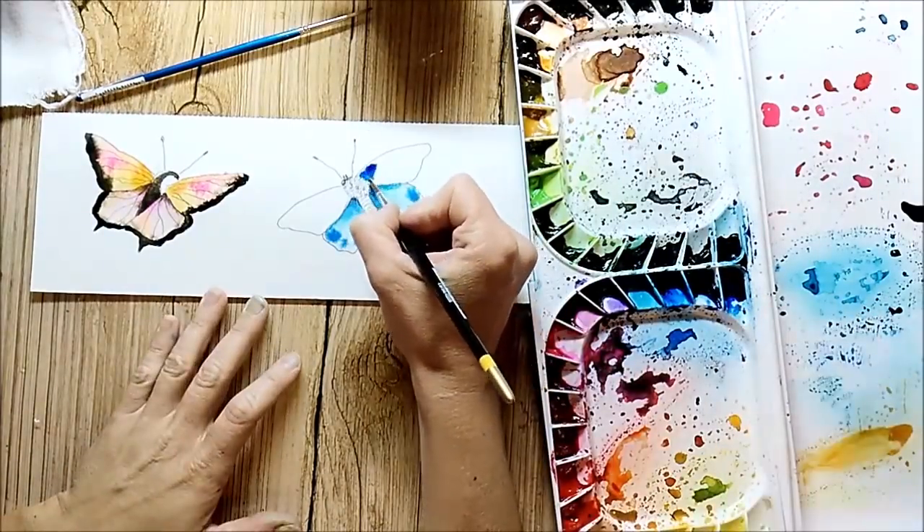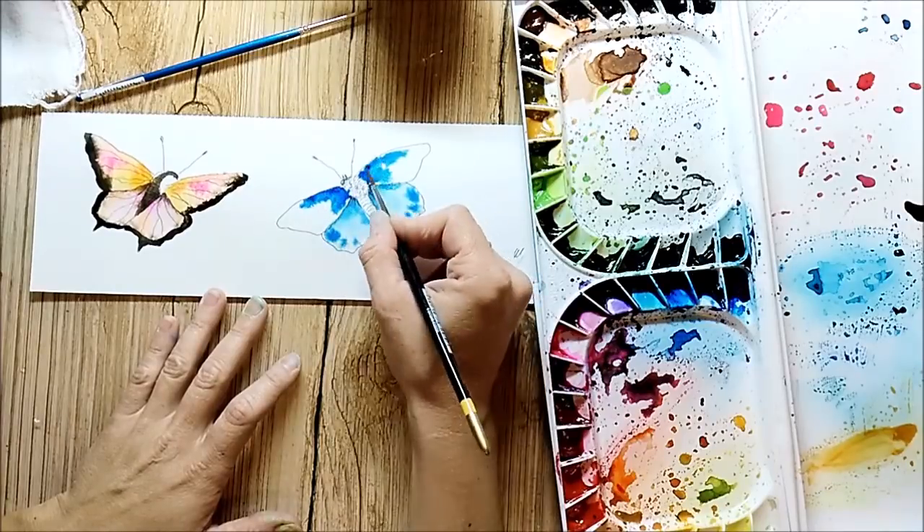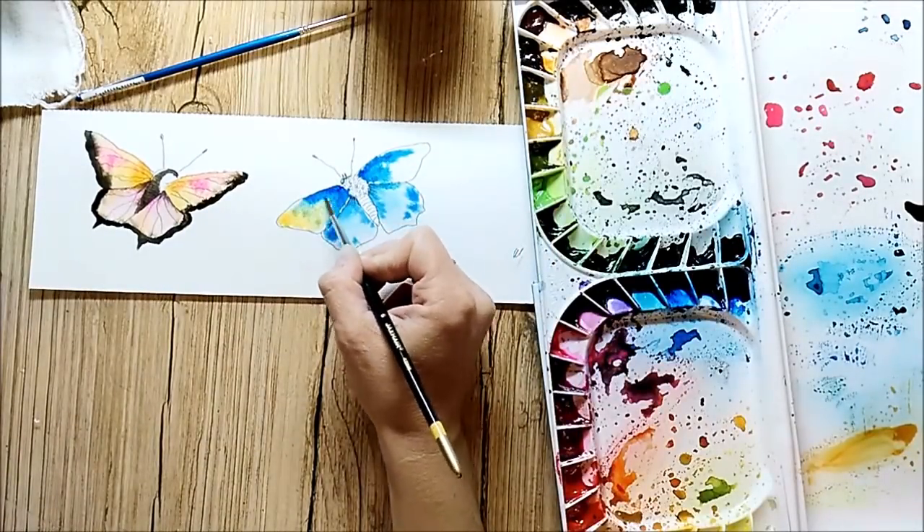Unfortunately, my camera stopped recording soon because my storage was empty. I'm very sorry, but the coloring process is not completely captured on the video.